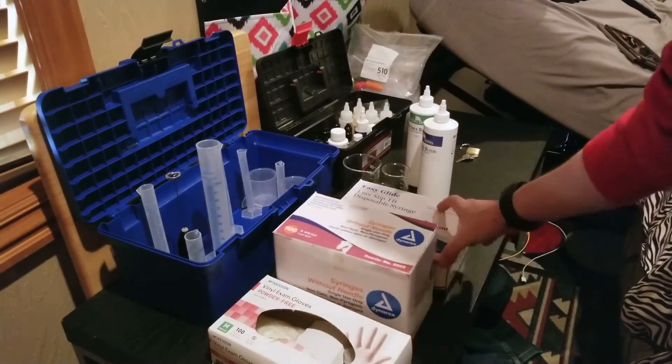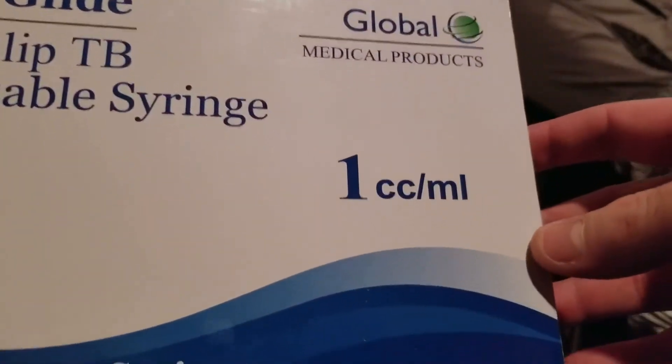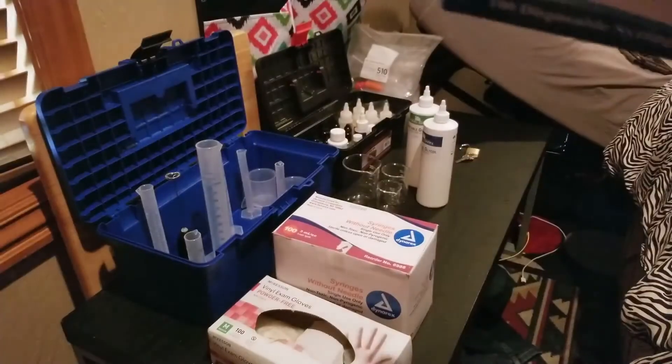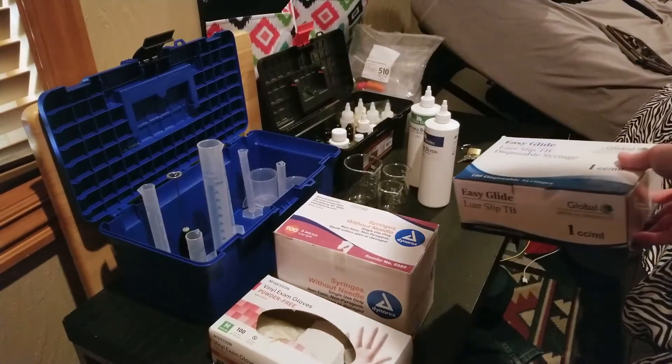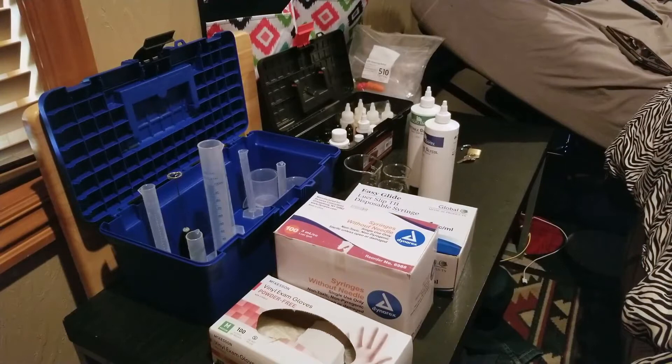And the next thing is our 1 milliliter syringes, which are good for getting smaller quantities of juices — whenever you're doing creams or light flavors, you want just a little bit, like 1.5 or 1.76 milliliters, and that's where you're going to be using those.